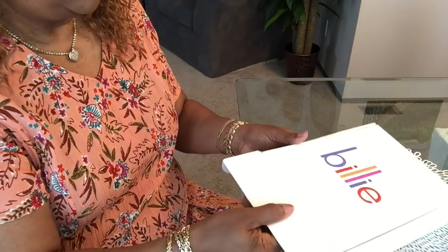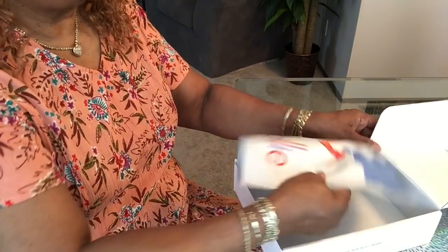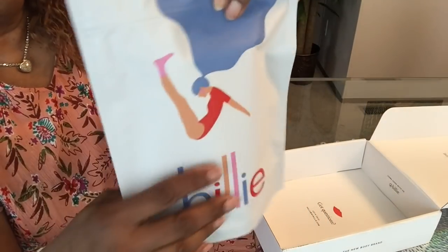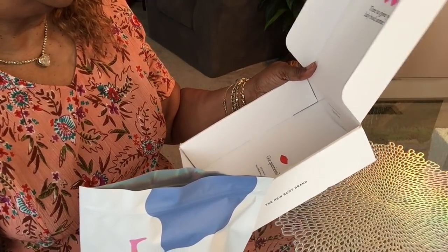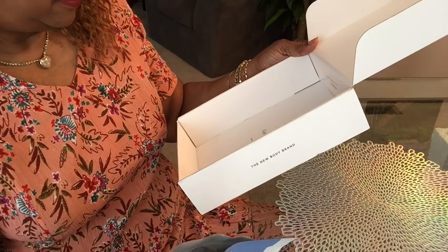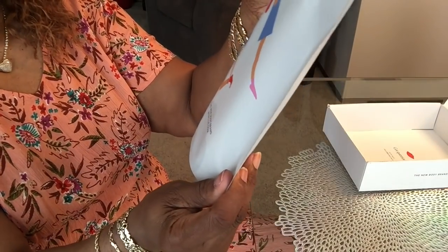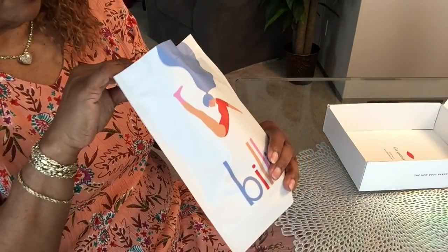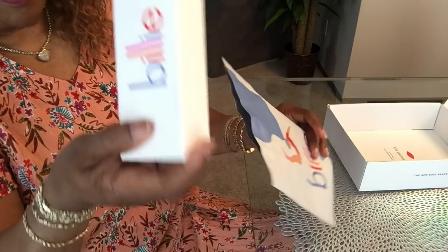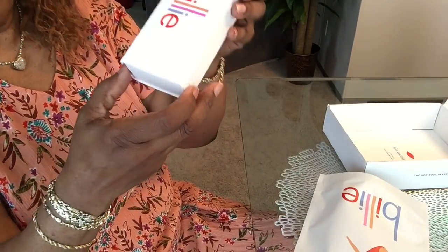It came in this box — let me show you. Open it up, came with this kind of little pouch. The box is nice, it said 'Hi hello, time to give your lady bod some love,' and then it has a website if you have any questions. Came in this pouch — the new body brand, myBilly.com. I like the packaging but I'm thinking this is over-packaging.